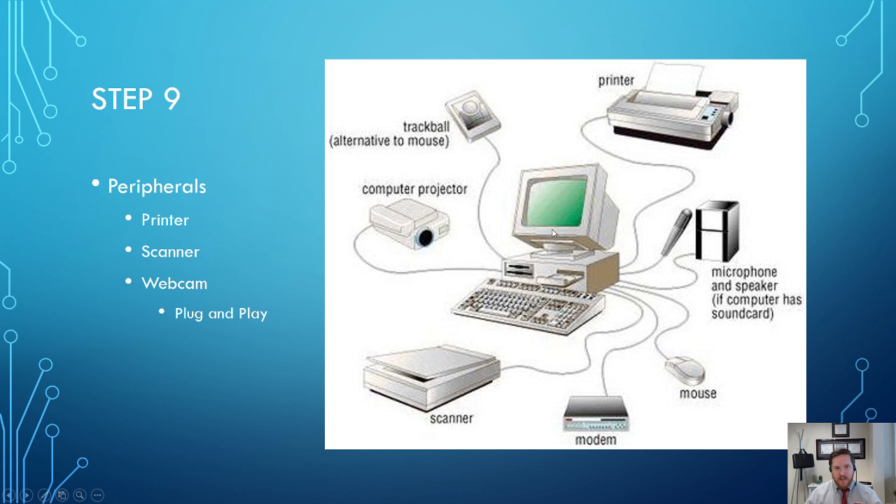Finally, you can start up your computer. Once it's up and running with your operating system all set up, you can then worry about peripherals — things like printers, scanners, webcams, and anything else you may use. Those are basically plug-and-play, meaning you plug them in, your computer figures out the necessary software to run them, and then you'll be able to use those peripherals.